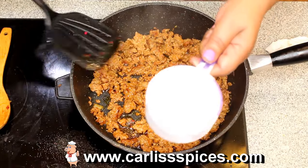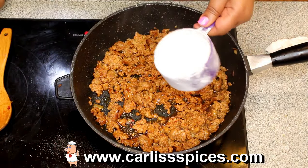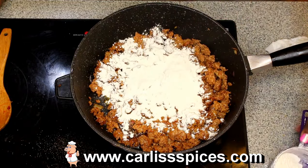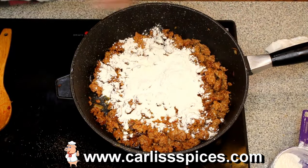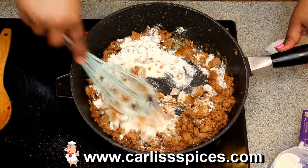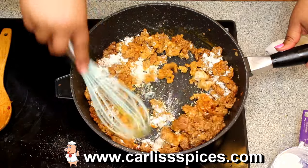All right, so I have some flour here and I'm going to sprinkle that over there and try to cook the flour out.